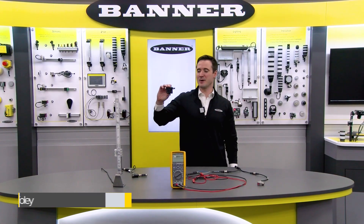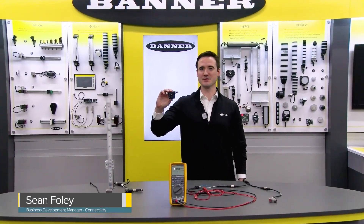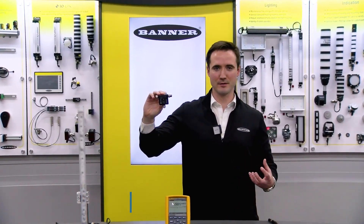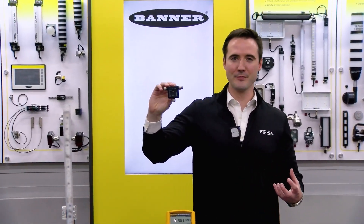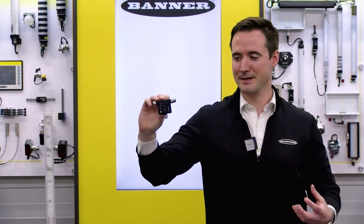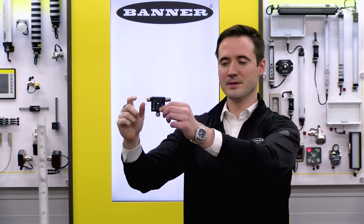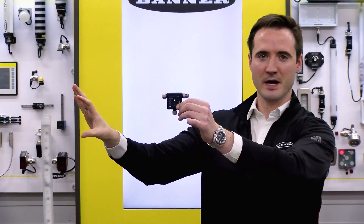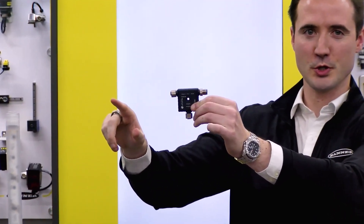Hi everyone, today I'm going to be talking about a new converter product recently released from Banner: the dual analog input or output IO-Link converter. This converter has the ability to take in two analog inputs and also drive two analog outputs on the IO-Link communication channel.